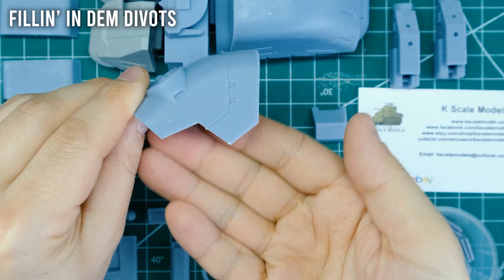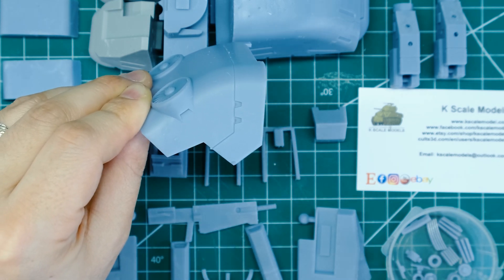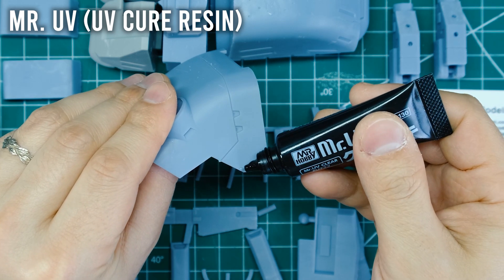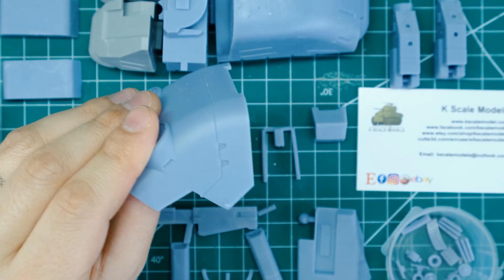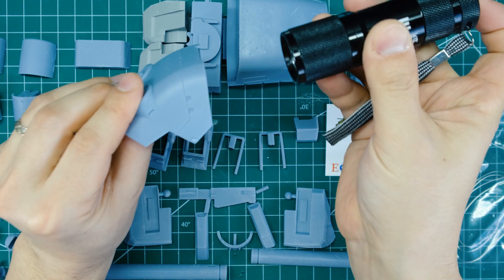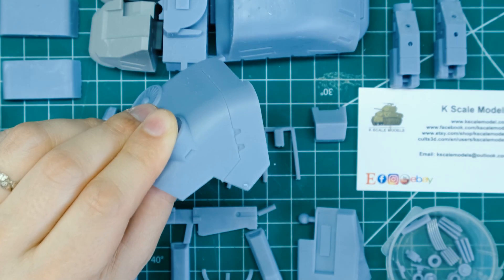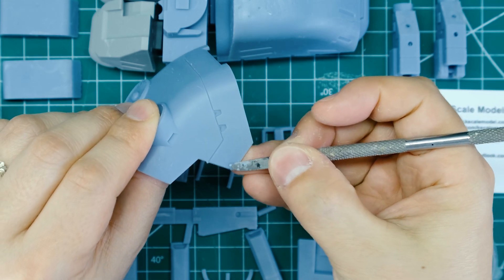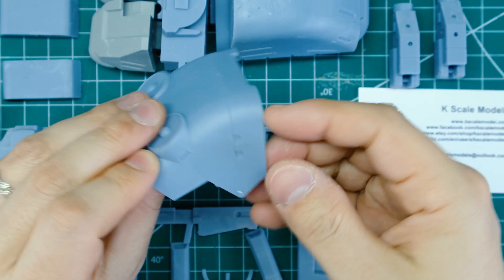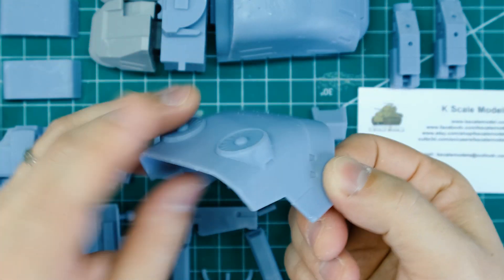There's a small ding at the edge of this piece here, which I'm going to fill with Mr. UV — a UV-curing putty, or really a clear resin. You just squirt some out and get it to fill the area, then shine the UV light on it for a few seconds. It cures rock hard almost instantly, faster than any other putty I've ever used. Then I can sand it down flush and you'll never know there was a ding there.